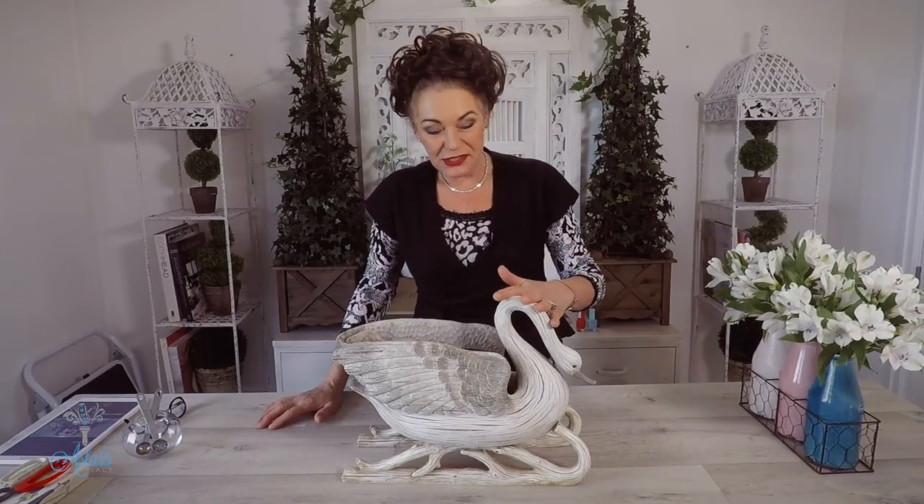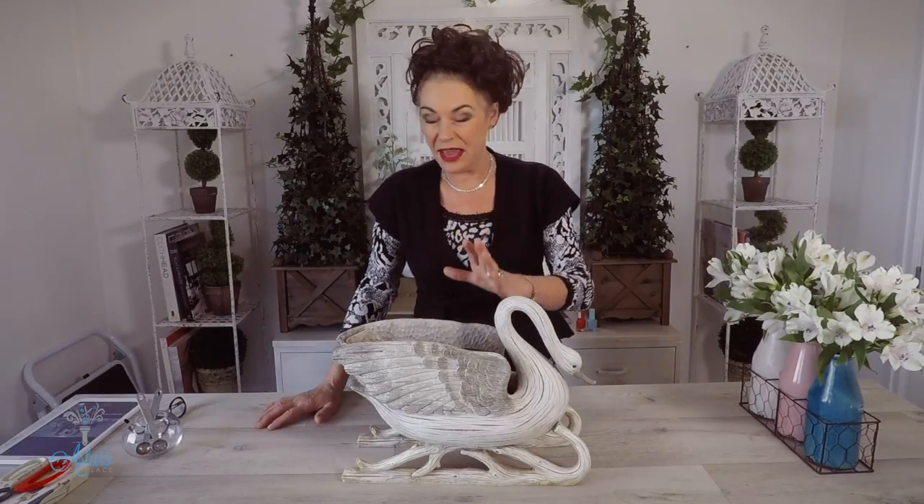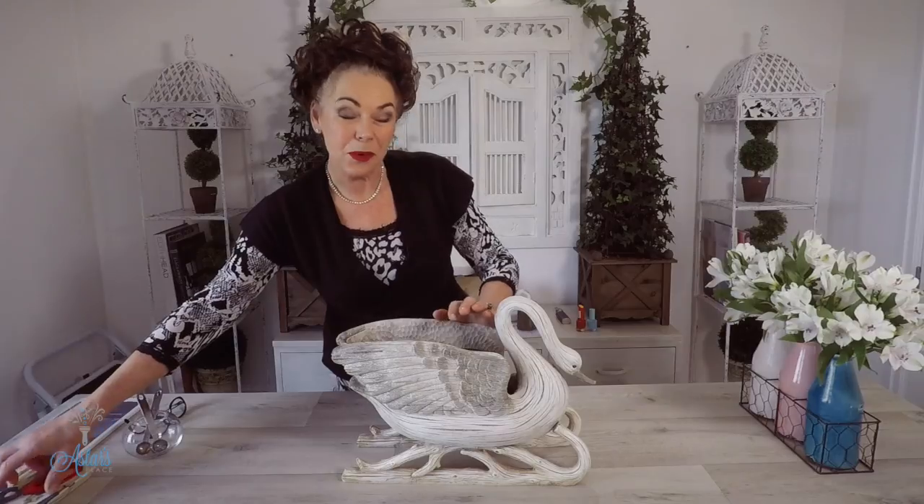Hi everyone and welcome to my place. Today I'm here to help Denise who's getting married. She had seen an earlier segment I did using the alstroemeria, and she's also seen the segments I've done over the years using this beautiful swan. She found one similar and has asked if I could quickly show her how to do an arrangement just with the alstroemeria. So that is what we're going to do today.